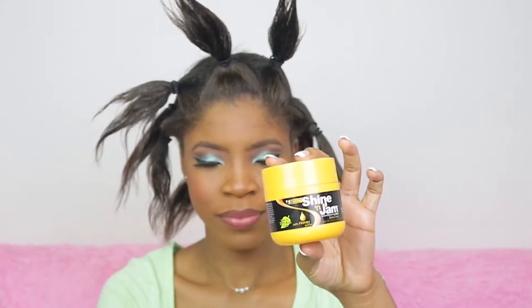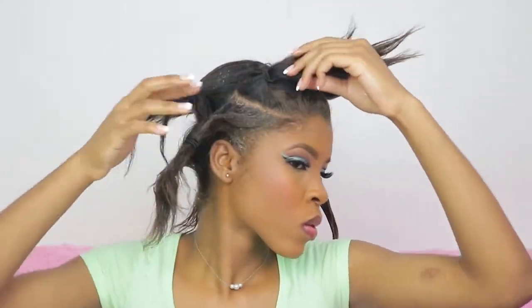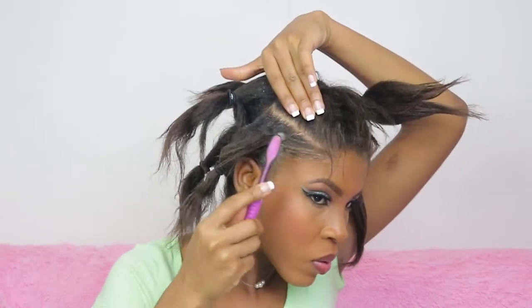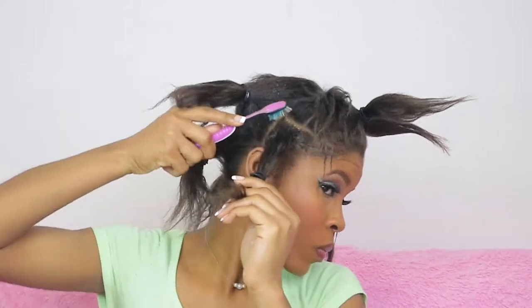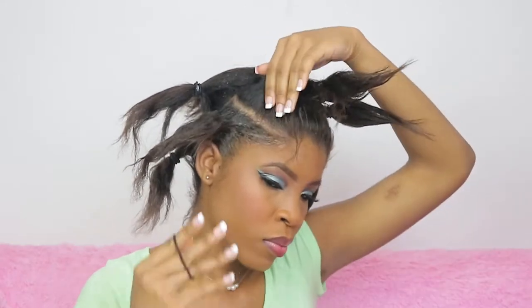Now we're using Shannon Jam at the roots of the hair for each section to get everything together. This is where the style really starts coming together. I tried using a big brush but that wasn't working, so I went back to my edge brush — basically a toothbrush — to gather that section and make it look neat, nice, and clean.